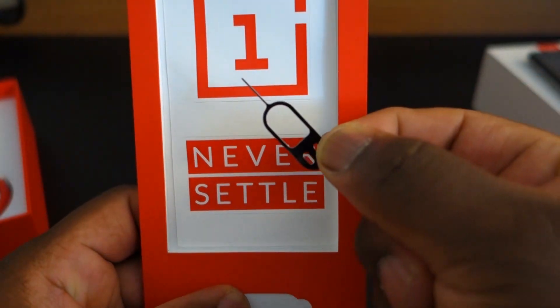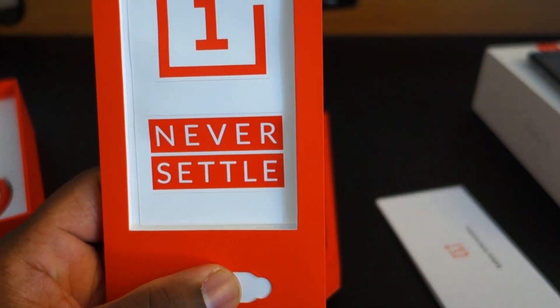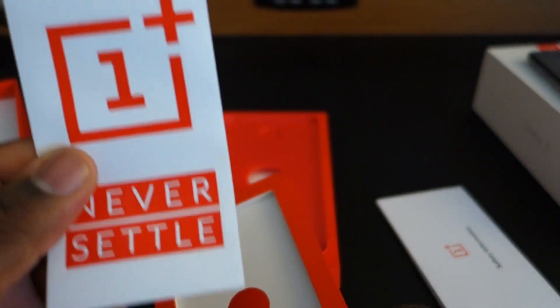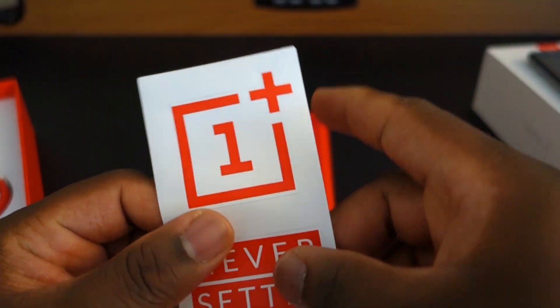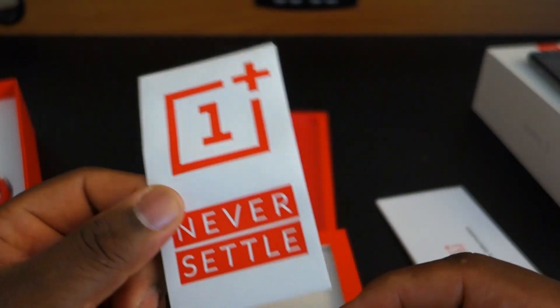So this is a regular SIM injection tool — this is nothing special, but it looks cool. Too bad it comes with a little plastic cover like before. We have some stickers — yay! So OnePlus decided to put stickers in the box this time. It's a little OnePlus logo you can put on the back of your MacBook or whatever, and a 'never settle' one you can put on a laptop, phone, or case.